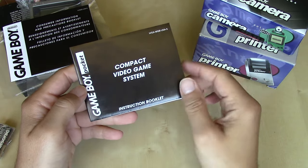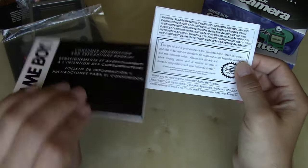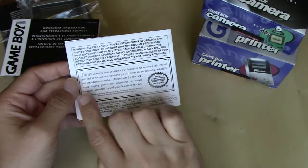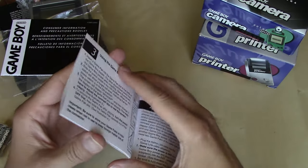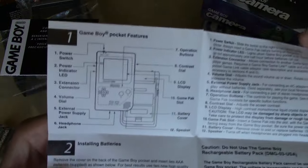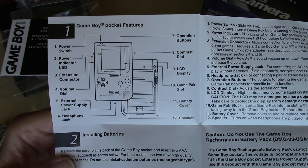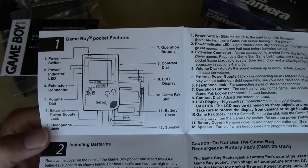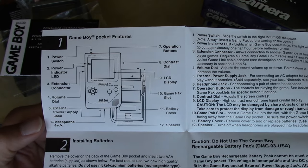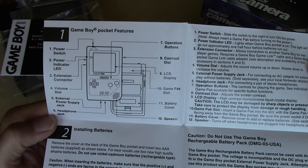The instruction booklet is very plain — just white text on a black field. On the back, a plea to read the consumer precautions carefully. You've got the official Nintendo seal of quality, as always. Step one gives an overview of all the parts: power switch, LED, extension connector, volume dial, external power supply jack, headphone jack, operation buttons, contrast dial, LCD display, game pack slot, battery cover, and speaker. Compared to the original Game Boy, there are some differences — the DC-in port has been moved to the bottom of the system due to the new internals.